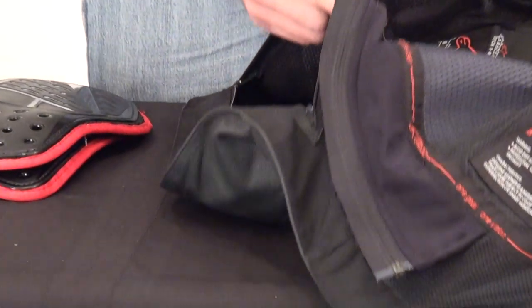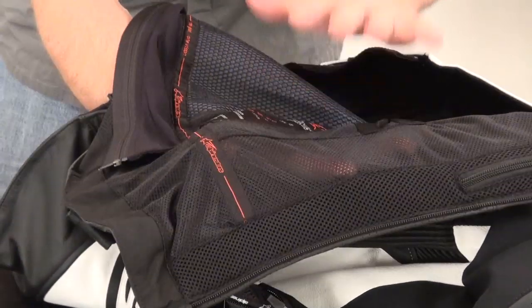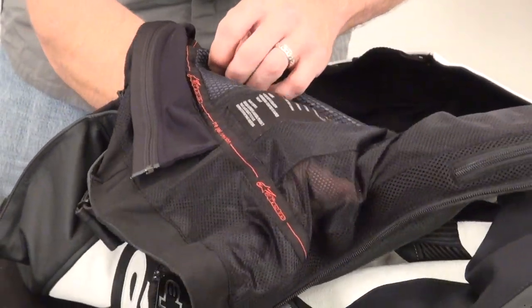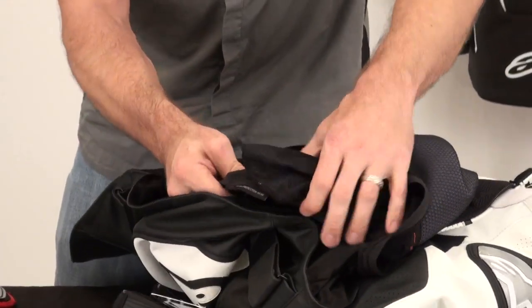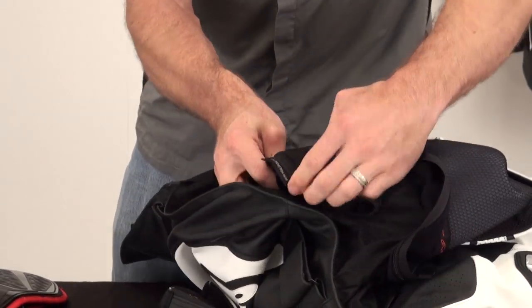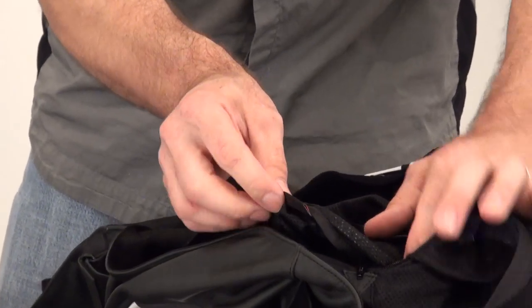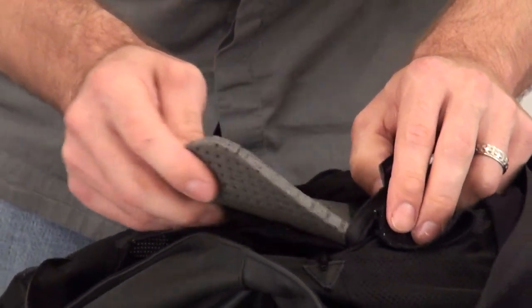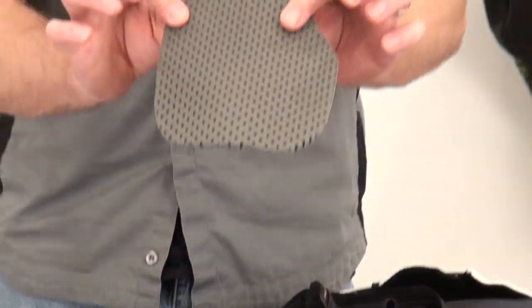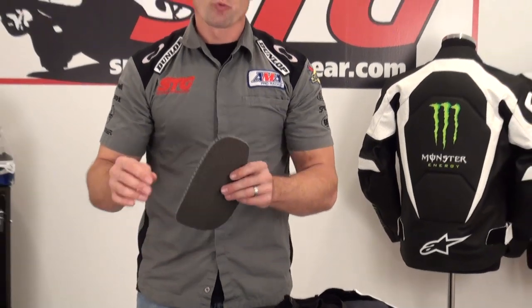From there, reach inside between the liner and the outer shell of the jacket — you're going to feel the chest armor. I'm going to distort the liner just a little bit so you can see what I'm doing more clearly. Here is a tag stitched on that says 'install protection here.' This is a very simple Velcro storage pocket. Go ahead and open that up and pull out the medium-density foam. The only thing that's critical is that you make sure you put the right piece in on the right side and orient it properly.